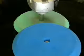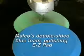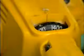For simple gloss enhancement where environmental damage is not present, use Malco's double-sided blue foam polishing pad. For best results, buffing speeds between 1200 and 1600 RPM.